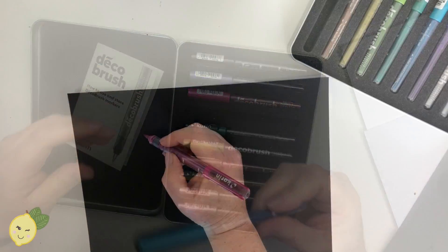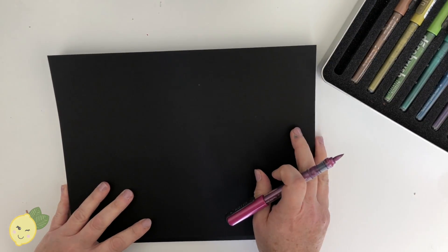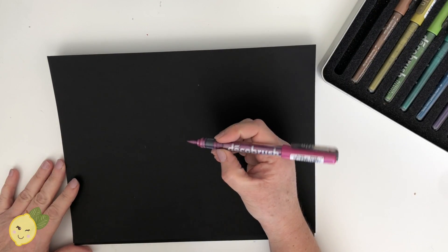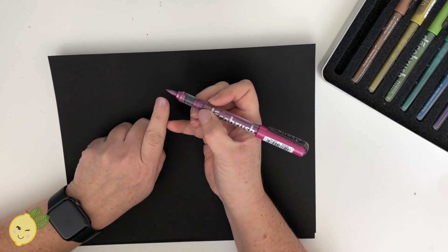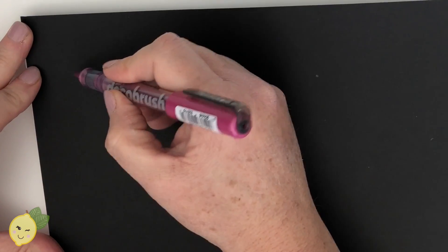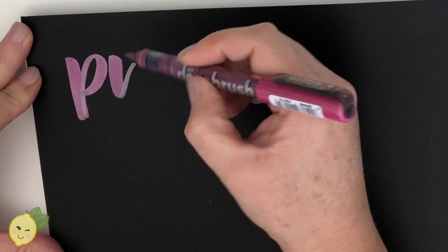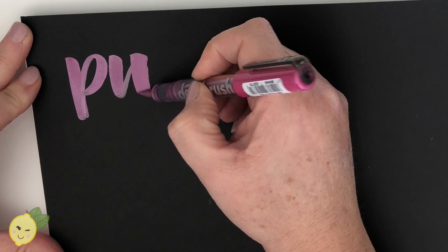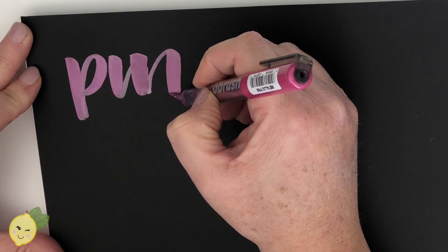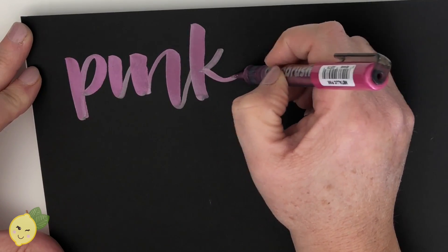Let's start with going over some swatches. What I really love is the tip of these pens. You can really lay down and get a nice thick stroke, and then with light pressure you get a thin stroke. It's a really nice bendy brush tip.